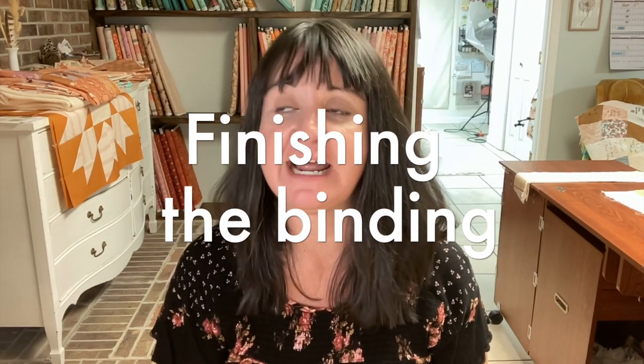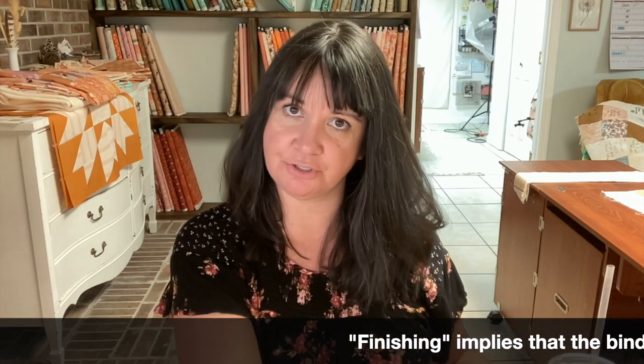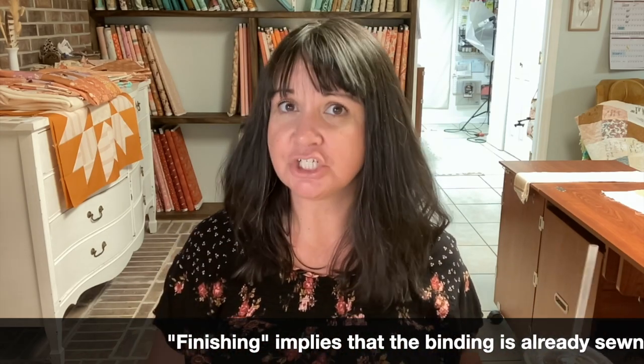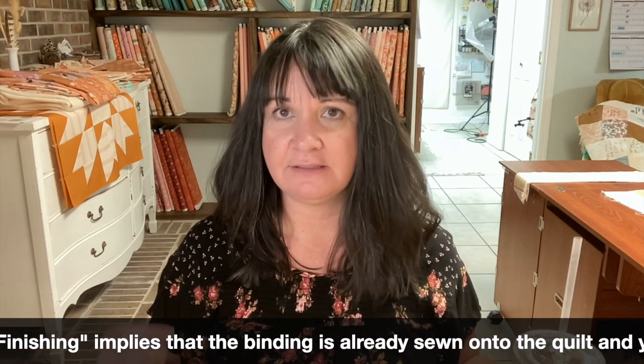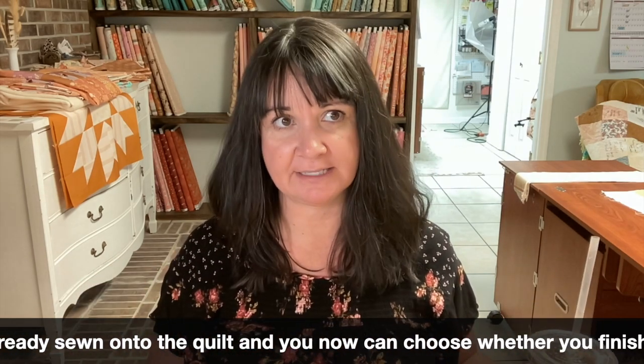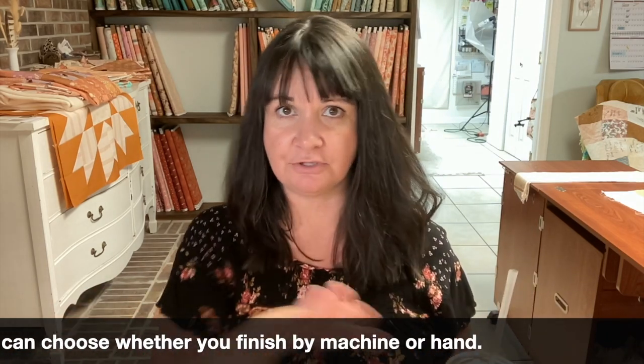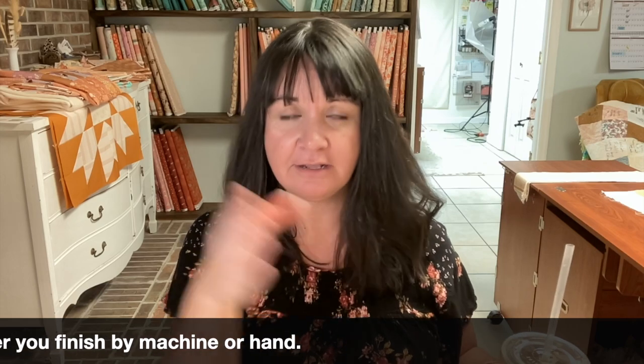Here's something I want to make very clear: when you're sewing your binding on, you do it by machine. You make the binding, you sew it to your quilt. When you finish the binding, that's when you either finish by machine again or you finish by hand. There are two steps to binding — sewing it on, and finishing it.